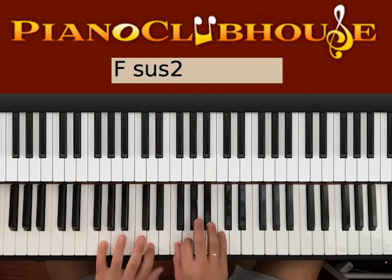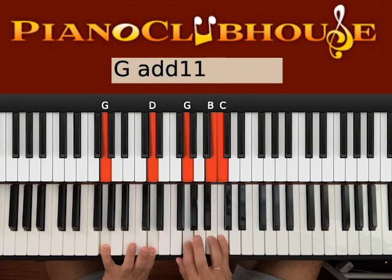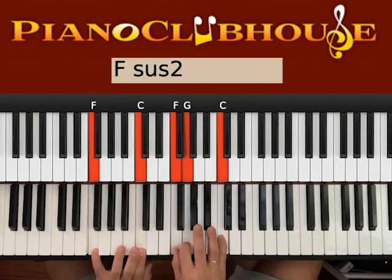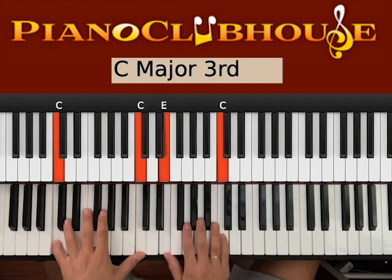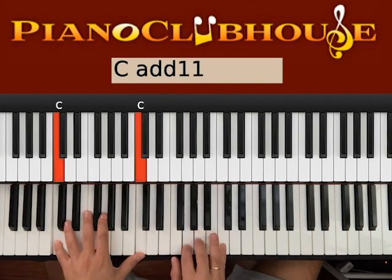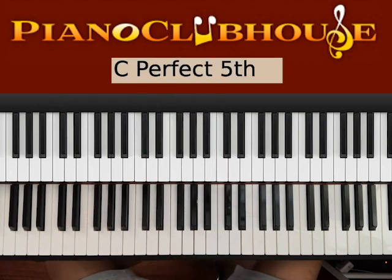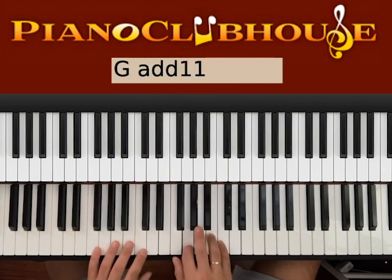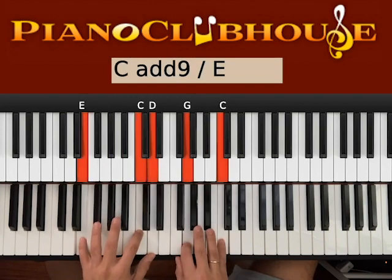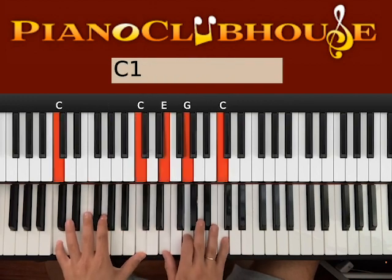Back to F, back to G — this time without the B. And then you play again the C. Then you play one more time the entire verse. One more time the ending: A, G, F, C over E, F, G, C. Then the intro.